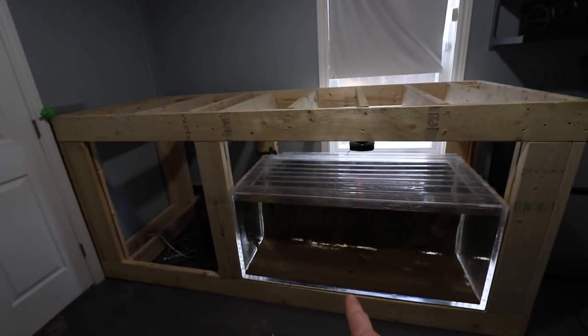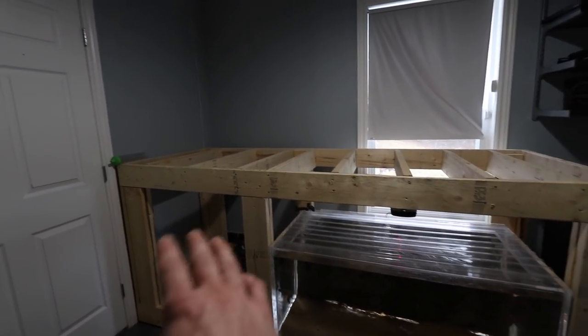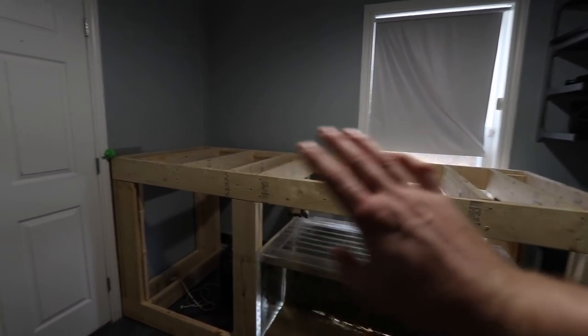The stand isn't finished yet — Frank is below the stand. It still needs to be wrapped and so forth in the future.